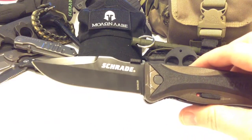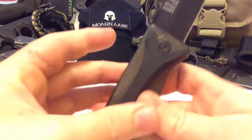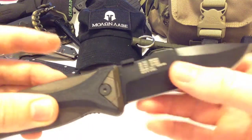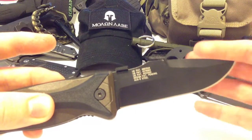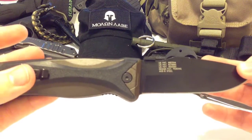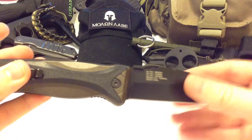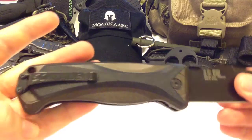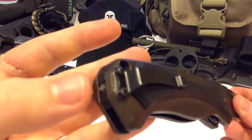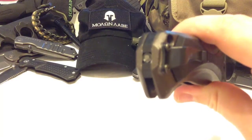The steel is AUS-8. I have the 100% fine edge blade, but there are six different models in this line — from bead blasted blade to black coating. It does come with a glass breaker, but I'll get to that in a moment.